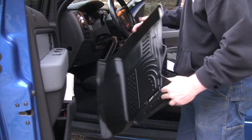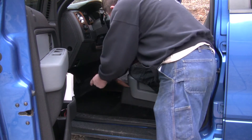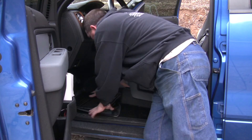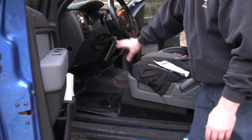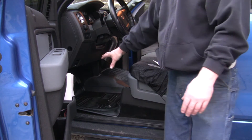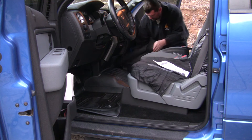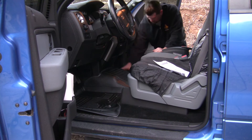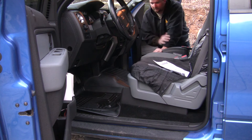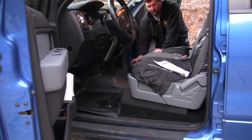With the hump liner installed you can take the driver's side liner and it drops right into place. As you can see the liner is pre-molded and it's just a factory fit. On the passenger side you do the same thing — just drop the liner in and you're good to go. If you get out and you get mud on your feet, or water, or snow, this is going to collect it and protect the carpet.